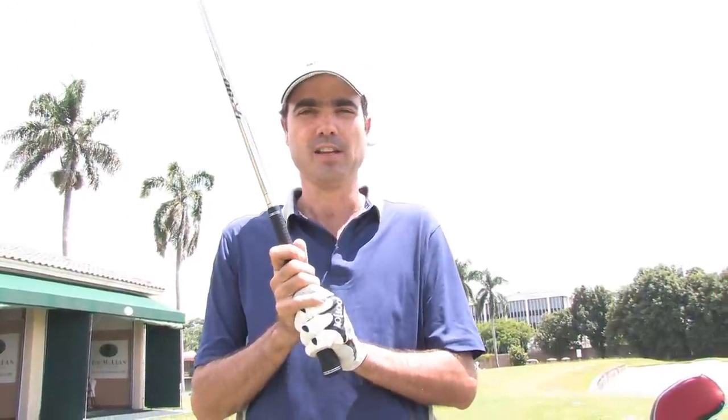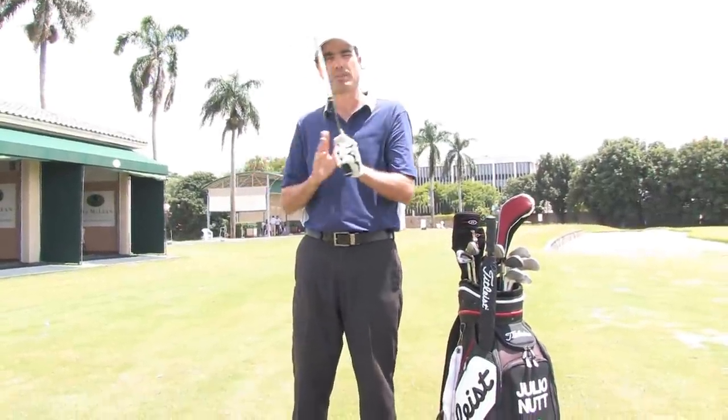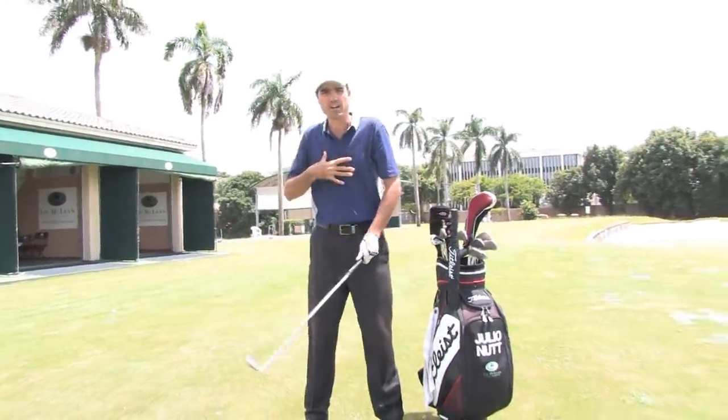Your hands are the only connection to the club, and the club is obviously the only connection to the golf ball. So if you have your hands correctly positioned on the club, you're going to be able to rotate and the club is going to move up by the hinge of your wrist. If you're gripping the club incorrectly, then you're most likely to lift the club up with your body and your spine.